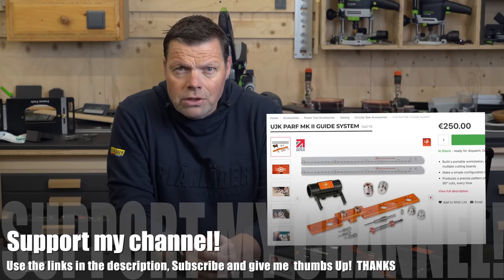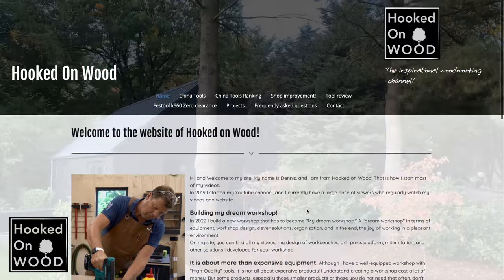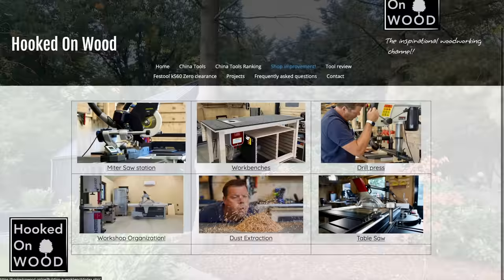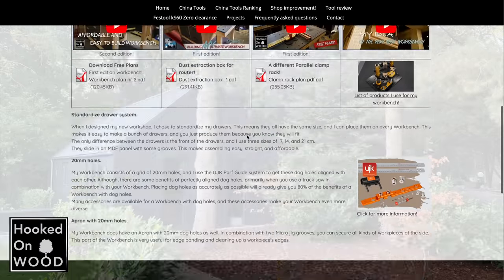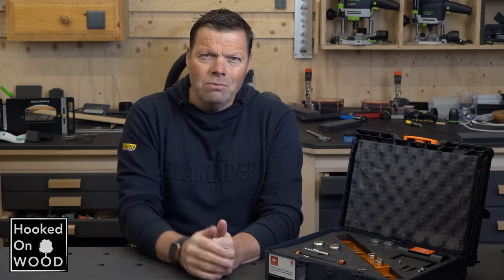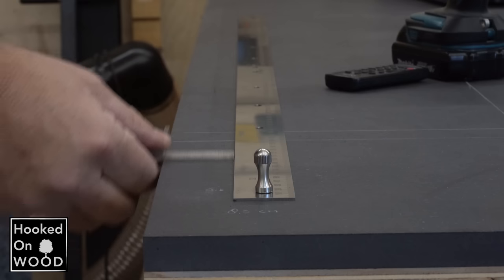The MK2 version of this UYK path guide system costs 250 euros. As a question of whether you should make such an investment, let's see what they have done to make the grid of dog holes as close to CNC accuracy as possible.